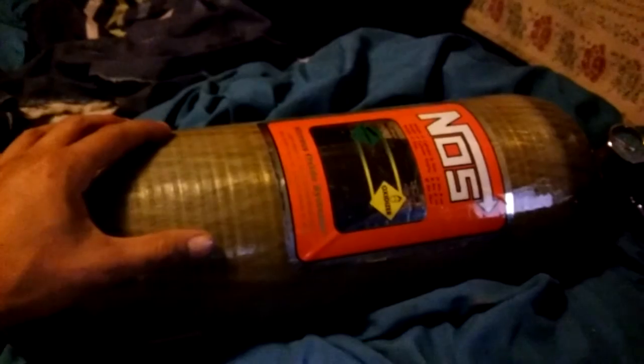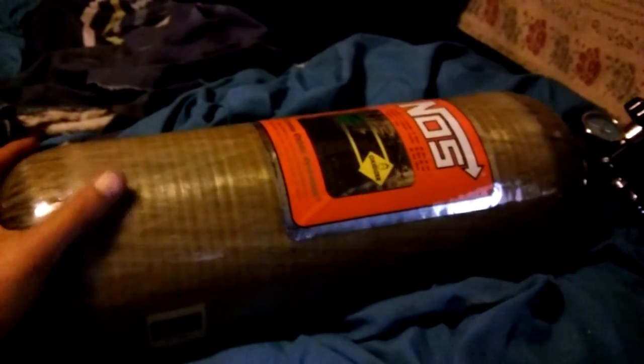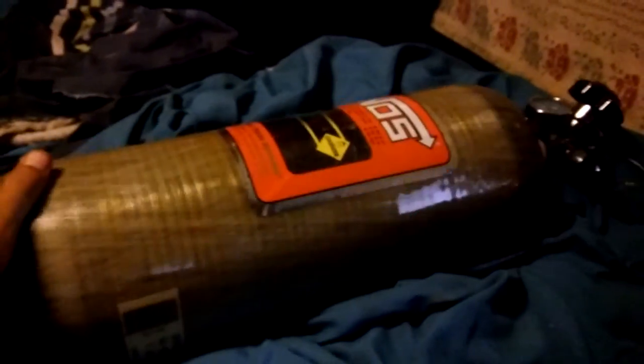I mean, everything I have with this thing is like almost a thousand bucks. The fill station was brand new and they offered it for like $750, but I'm glad I didn't get rid of this — it's a beautiful bottle. But I'm in talks with the guy I got this bottle from.